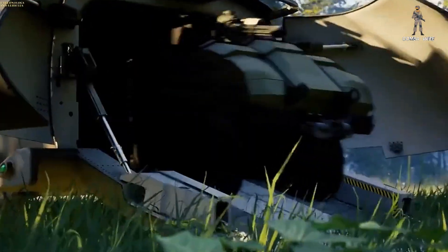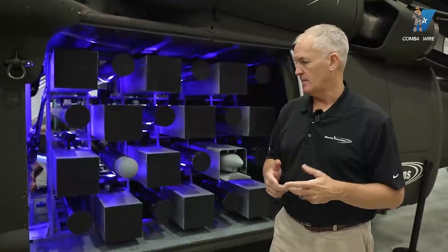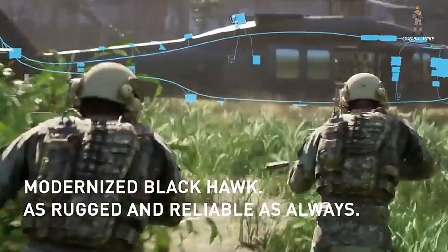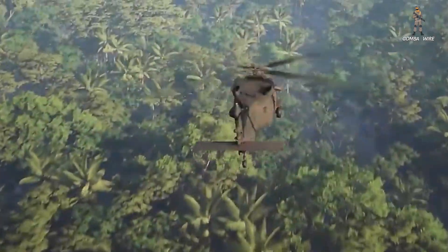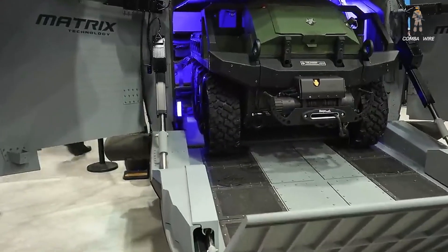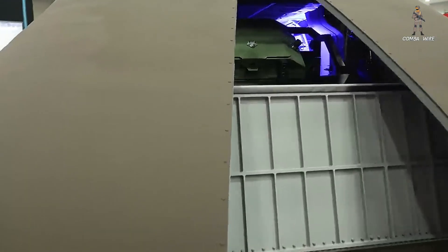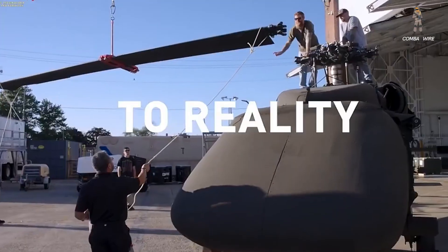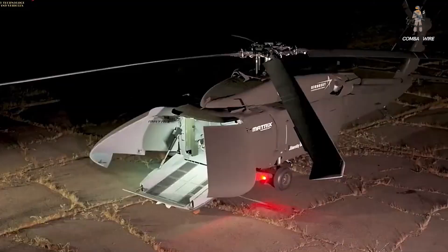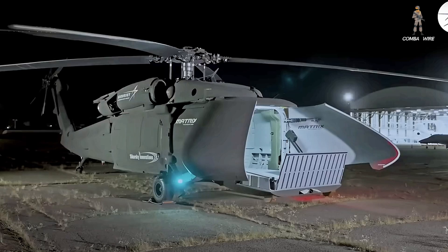The combination of payload, range, autonomy, and modularity gives the U-Hawk a unique edge. Whether it's launching drone swarms, delivering heavy munitions, or sustaining remote outposts, this machine could redefine the backbone of future air operations. The U-Hawk represents a new chapter for Sikorsky and for U.S. military aviation — one where legacy meets innovation, and where the skies of the future might be filled not with pilots, but with intelligent machines executing complex missions miles from human control. The next time you see a Black Hawk liftoff, imagine it without a crew, because the age of the uncrewed warbird has just begun.